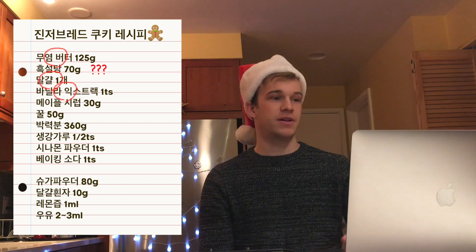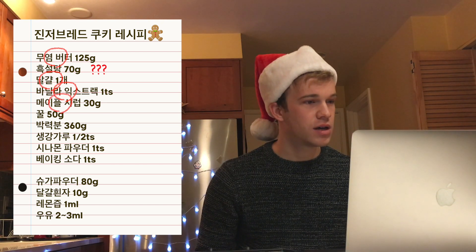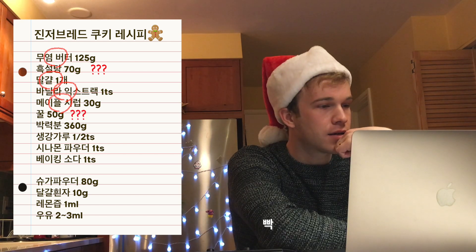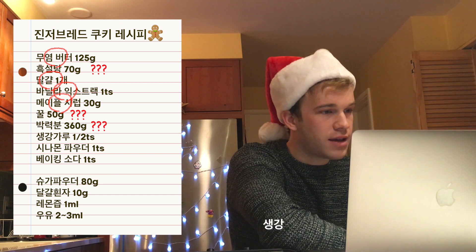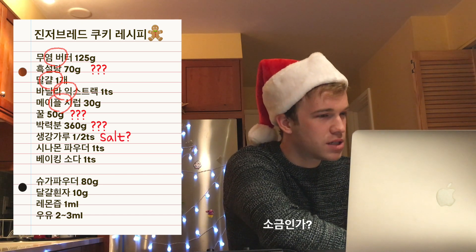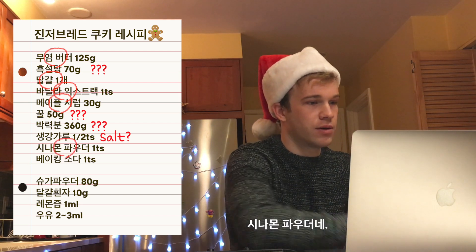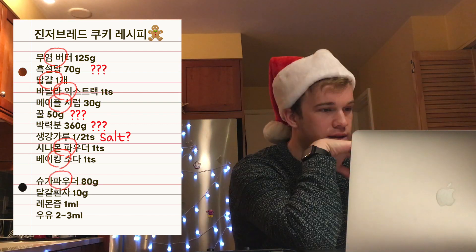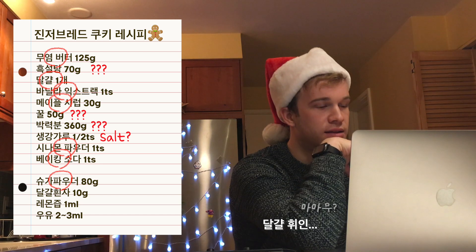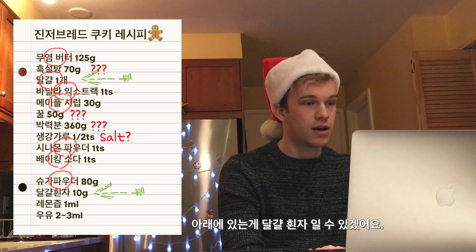That's vanilla extract. Let's make the syrup. No idea. I'm not sure. Is that salt? It's possible this is egg, and this one here is egg white.